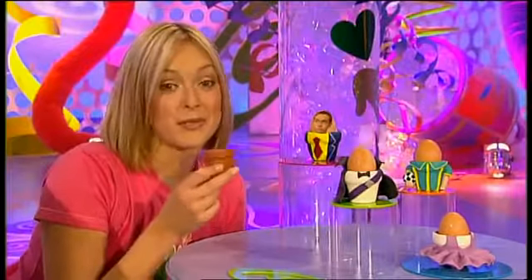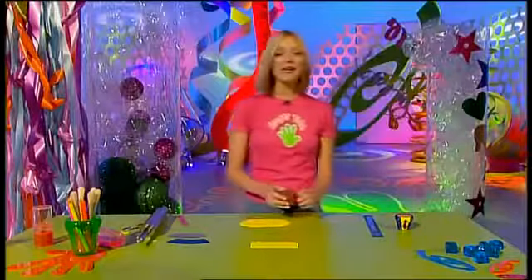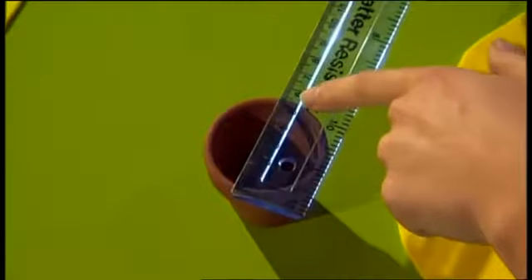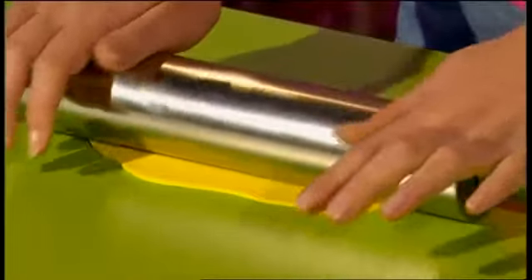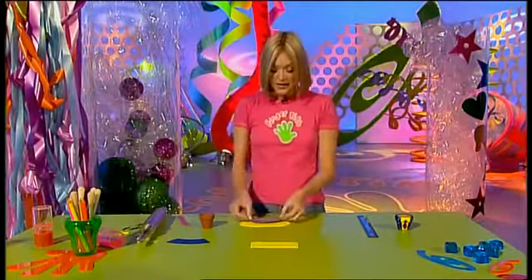This is Little Fingertips, the part of the programme where we show you how to revamp something you'll most probably find around your house. Today it's small plant pots, which we're turning into fantastic costume egg cups. Your pot needs to be ceramic, and the size is quite important — it needs to be exactly five and a half centimetres across the top, which is the perfect size for an egg to fit into. You need to dress it in oven baked clay, which comes in fantastic colours — you can even get it with glitter in it, and it costs just over a pound from most craft shops.